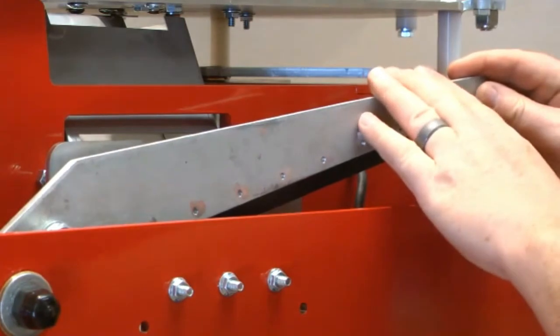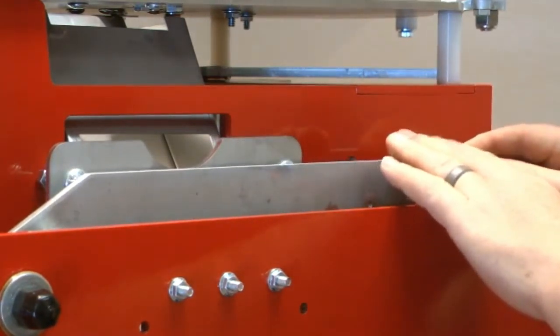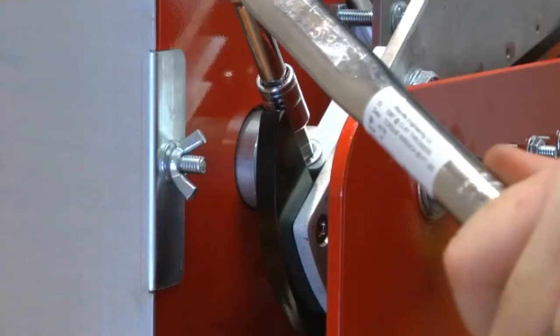Push the arm so that it points to the horizontal position. Set the arm in the horizontal position and re-tighten the arm clamp block bolt.